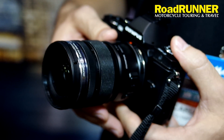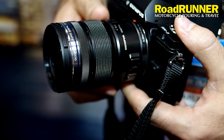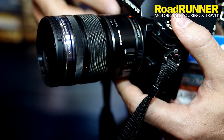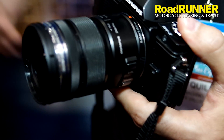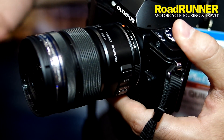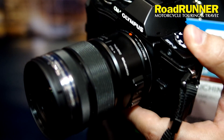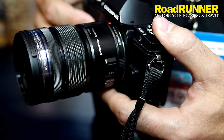It also shoots high-speed. Let's say you want to shoot sports, you want to shoot another motorcycle moving around — it shoots nine frames per second. So it's a perfect camera to have with you all the time. If you're in rough conditions, you're going to be able to shoot in rainy or very dusty conditions while you're riding, and you don't have to worry about dust getting into your camera because it's weather sealed.